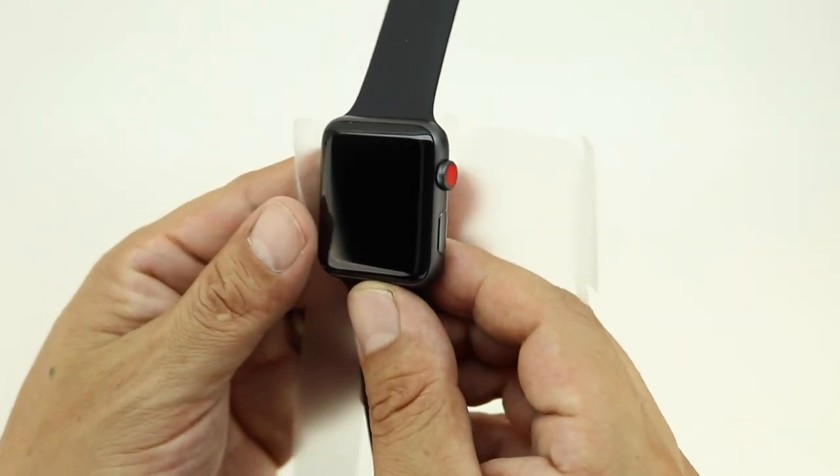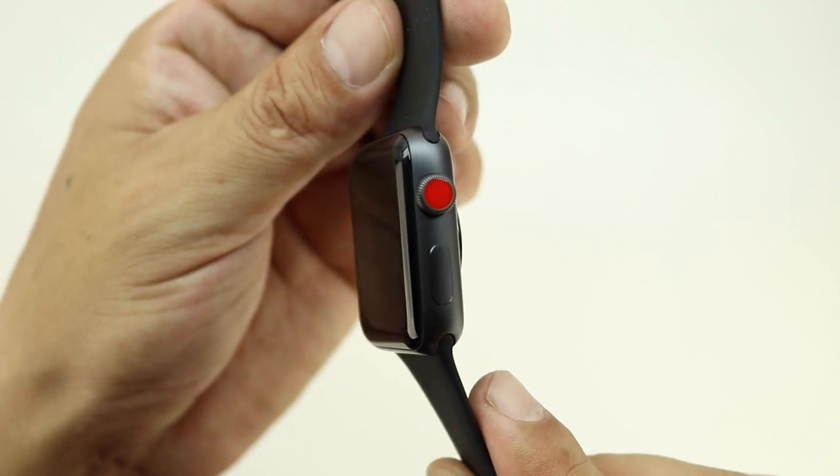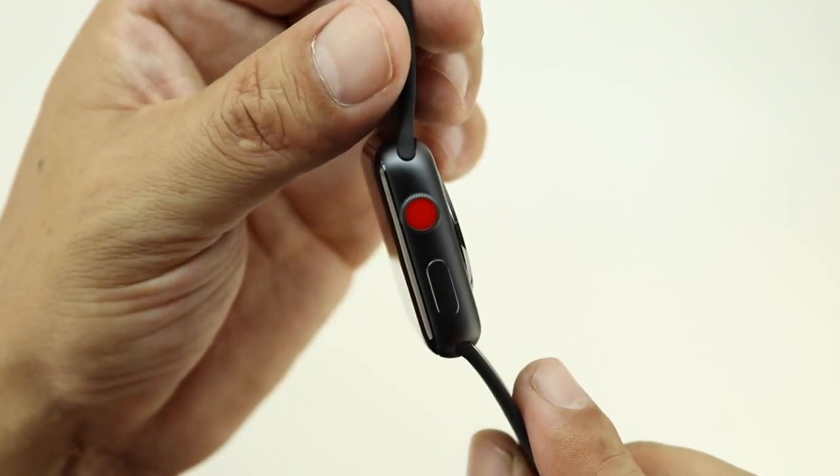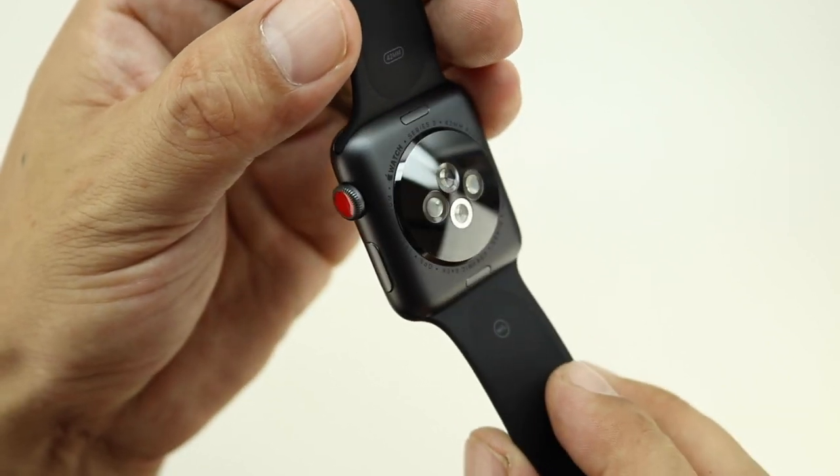Unwrapping the plastic for the very first time off the Apple Watch, I have to say that it looks extremely nice and you can't help but notice that red dot on the digital crown. Apple says that red dot is there to distinguish the LTE version.